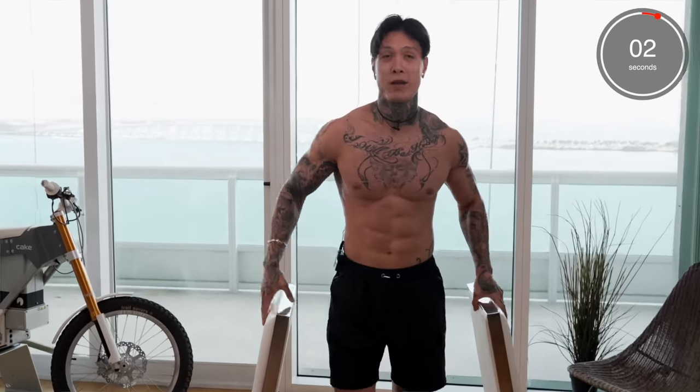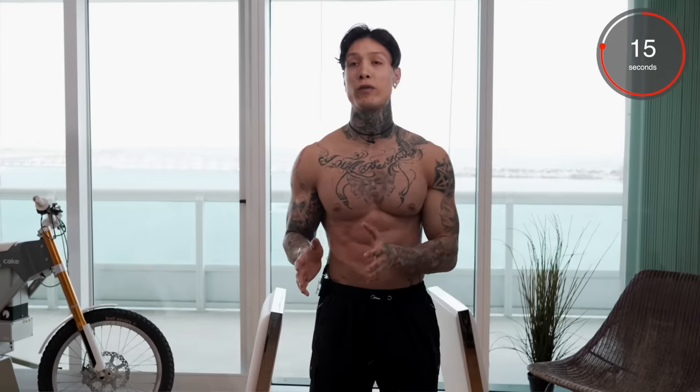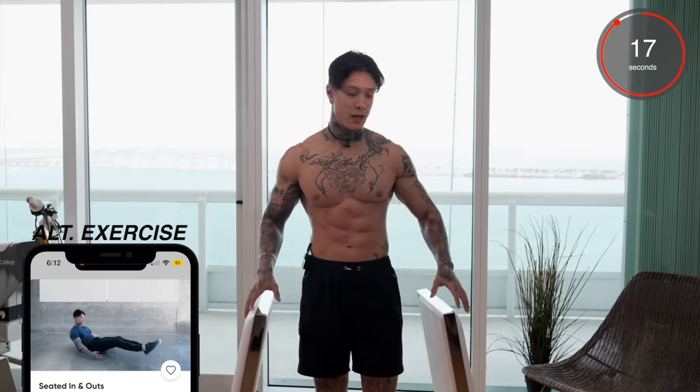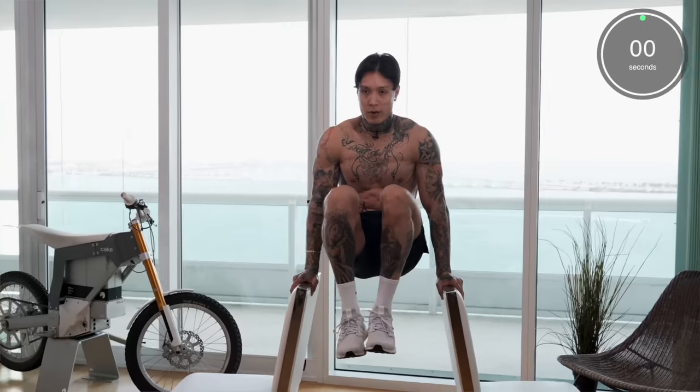All right, there we have it. One of the best exercises you can do for abs — leg raises. Your abs should definitely be on fire, but we're halfway there. Coming up next is gonna be a bit more challenging. We're going for L-sit kicks. And because our legs are higher up, it's gonna require more abdominal strength. If this is too difficult, you can just go to the ground and do seated in and outs. So we're gonna bring our legs up, kick out, bring them in.